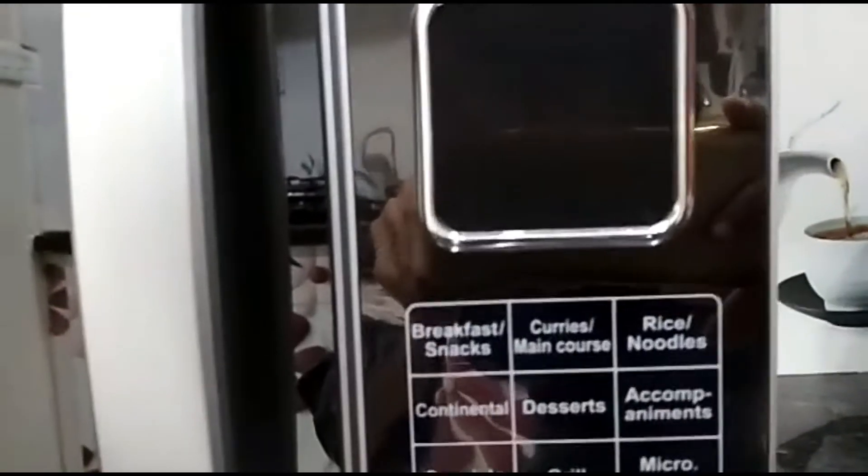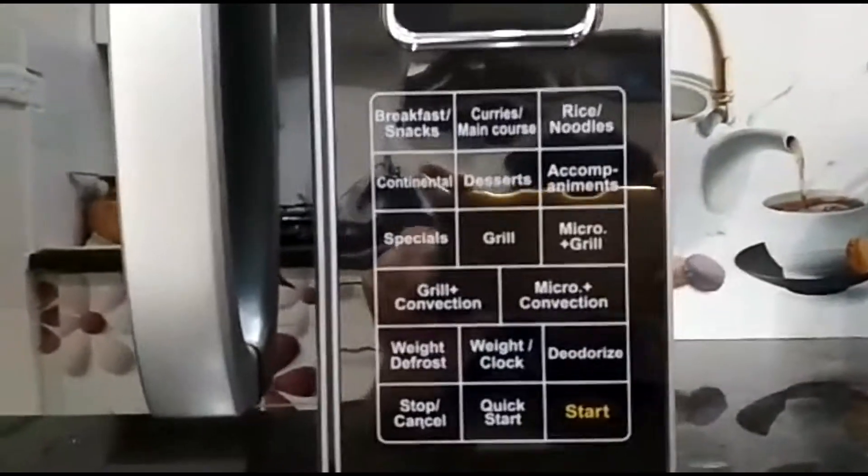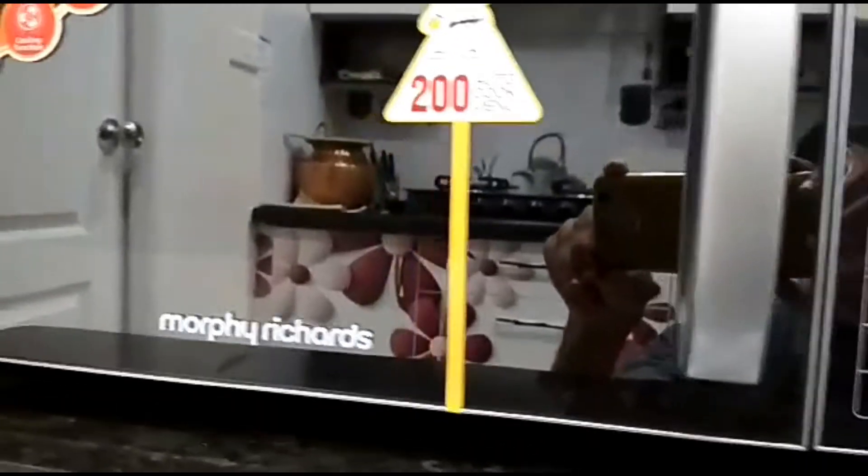It saves you time and energy. It has touch control. It has a stylish mirror finish door which brings beauty to your kitchen with its amazing reflective finish.